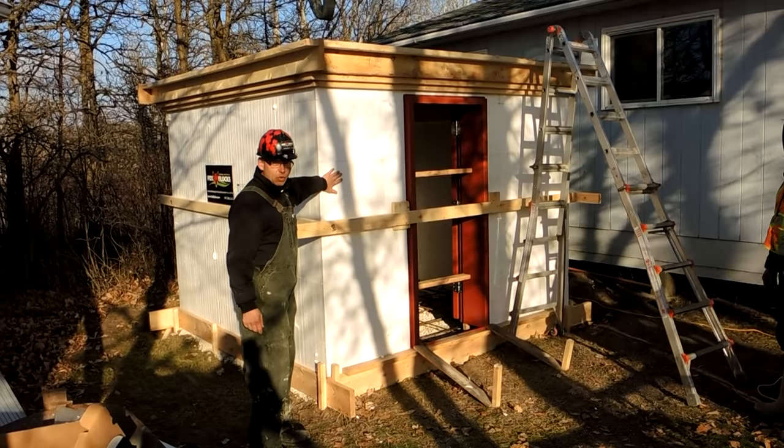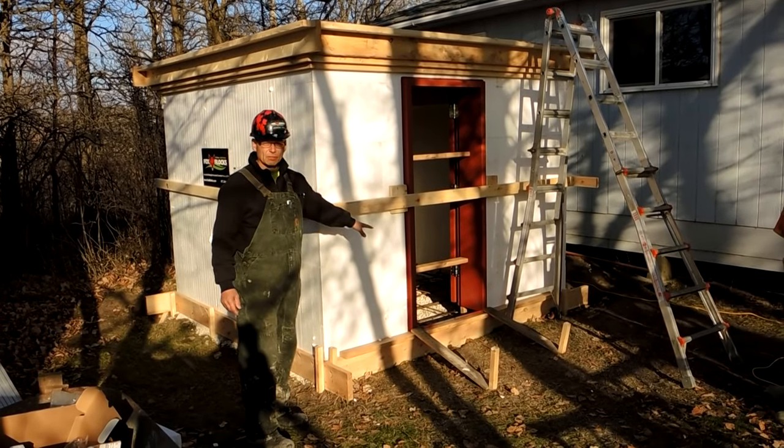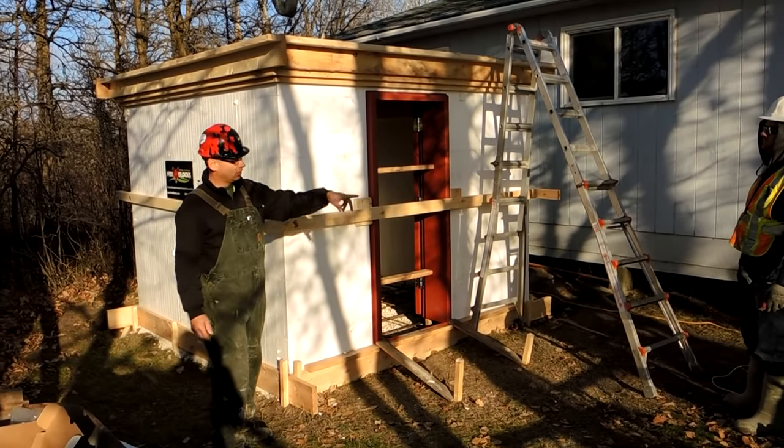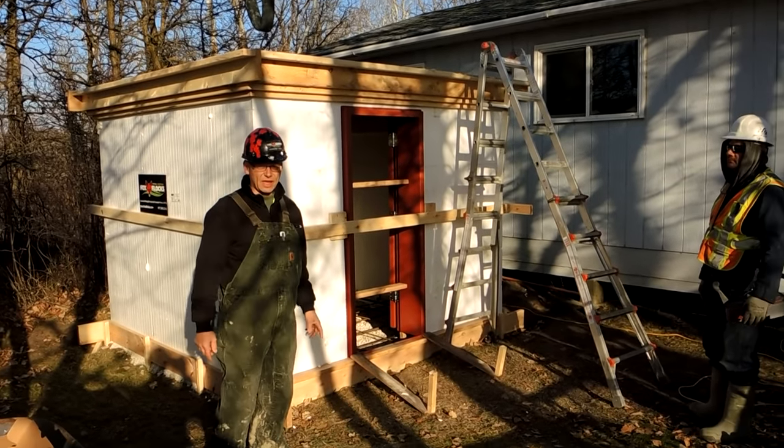We're using 4-inch block for the wall, so we're putting a 5-inch slab on the bottom and a 5-inch slab on the top — we're pouring the whole thing all at once. We've got Willie here on the pump and John's on the camera right now.